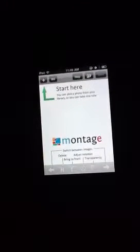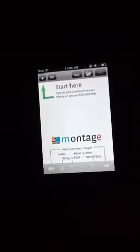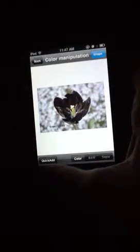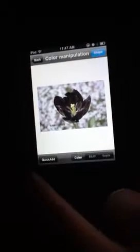So some of these I'm just kind of recreating. First, as you can see, it says 'start here.' You're going to click this little plus in the corner, and then you're going to choose a photo. I'm going to do this flower one because it's easy to work with and I really like the background because it's blurred. And then we're going to click 'Quick Add' right here in the bottom left-hand corner.